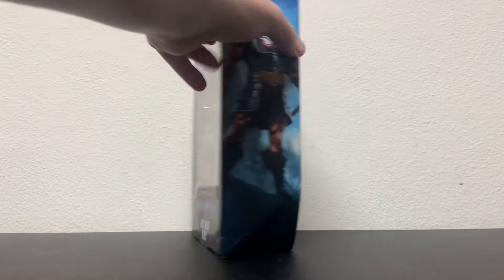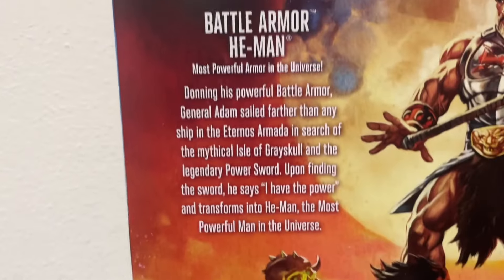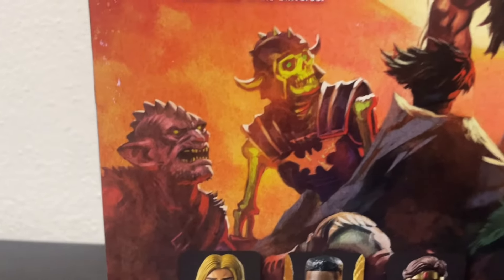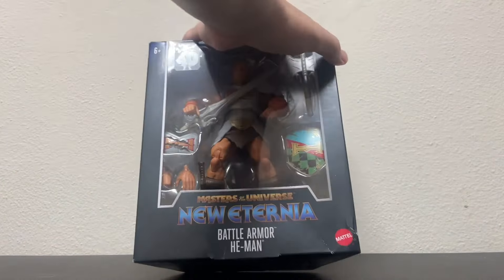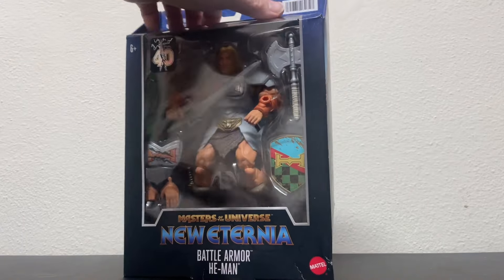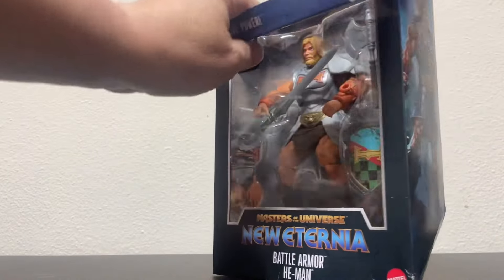I got this figure today so let's take a look. The box is pretty whatever, but does have that cool MOTU artwork on it which I like. I didn't pick up the other baddies in the wave, just He-Man, because I'm a little picky about what I pick up for the newer stuff — I still have Old Eternia and I don't need everything.